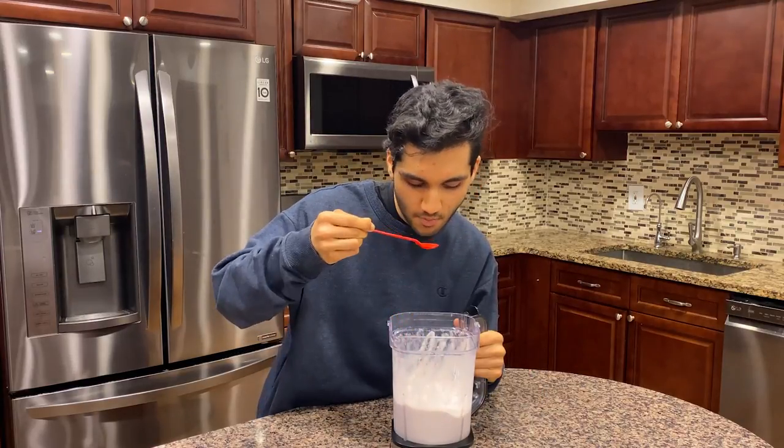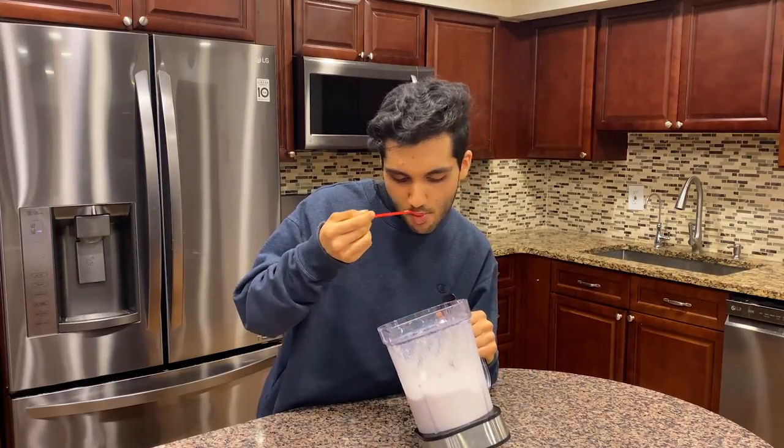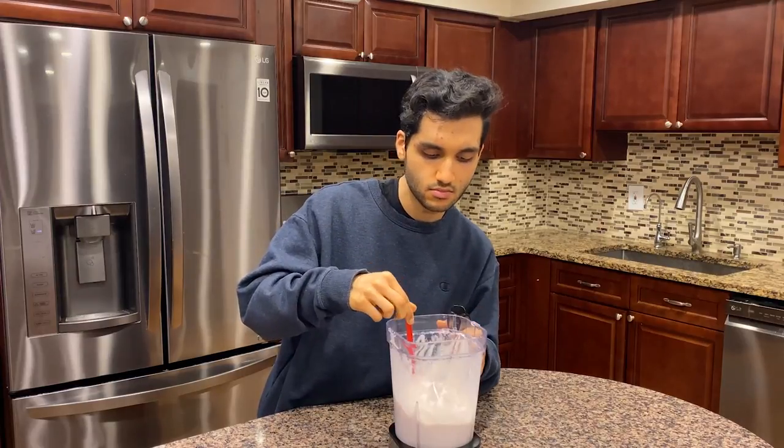How far am I into this? I haven't even made a dent. This is just not good.